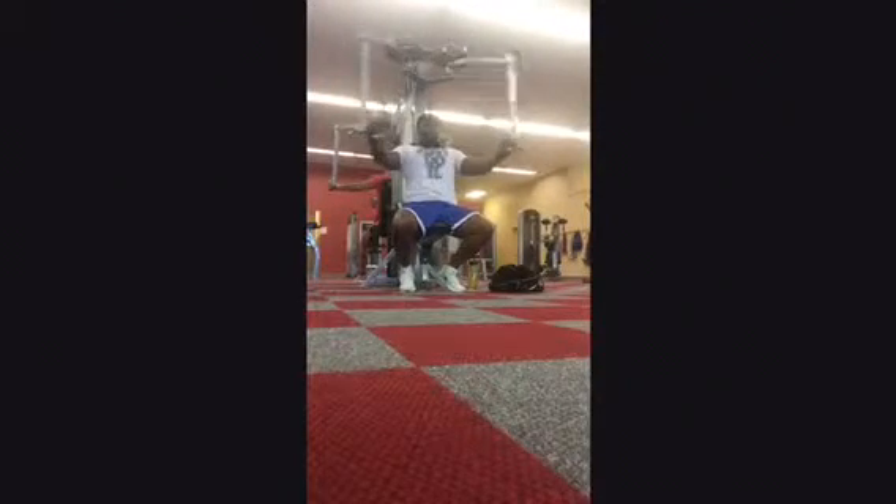I'm on a wide fly machine. I did 4 sets, starting out at 140 and moved up to 175 on the pyramid. I got the 175.